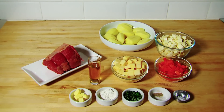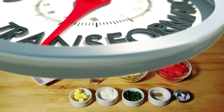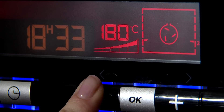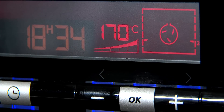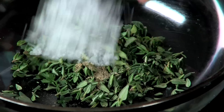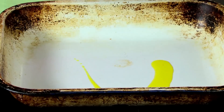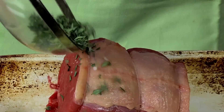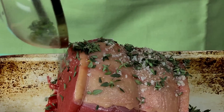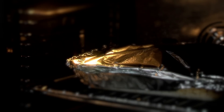1 tablespoon of butter, 1 tablespoon of flour, 1 beef stock cube dissolved in 250 ml of boiling water. Method: Preheat oven to 170 degrees Celsius or gas mark 3. Mix the thyme, pepper and salt in a bowl. Place 1 tablespoon of oil in an ovenproof roasting dish along with the beef. Season beef with the mixture, cover with aluminium foil and place in oven for 90 minutes.